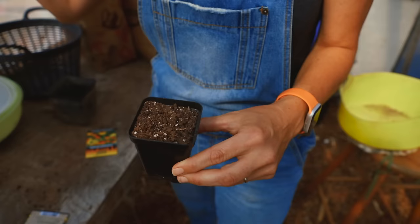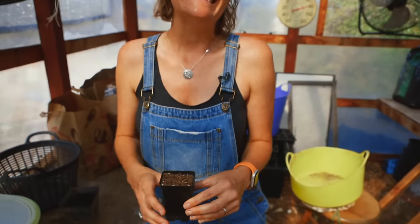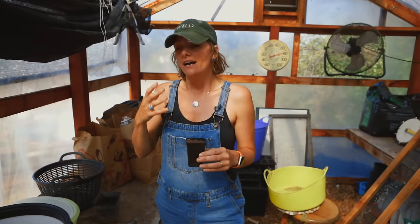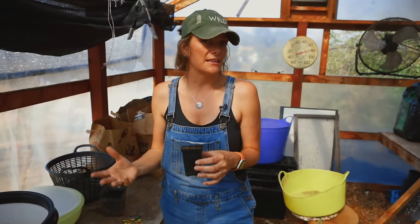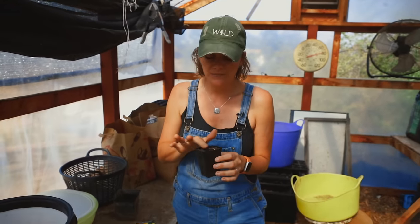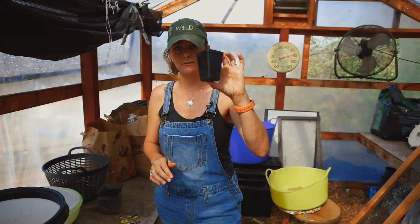You can direct sow them but it's a little more difficult — you'll waste a lot of seed because they won't be covered correctly, birds might dig them up, and you'll have to thin them later. Spacing on marigolds, like a lot of flowers, is important if you want big beautiful blooms. If they're really crowded together you're going to get puny little blooms.